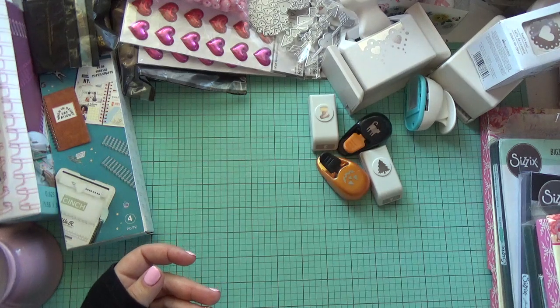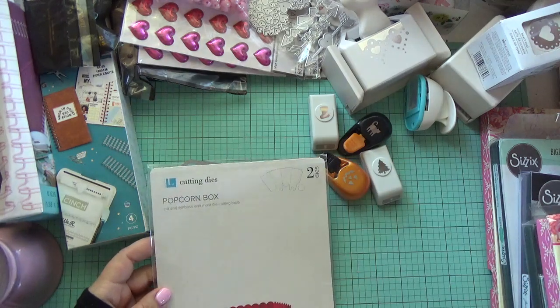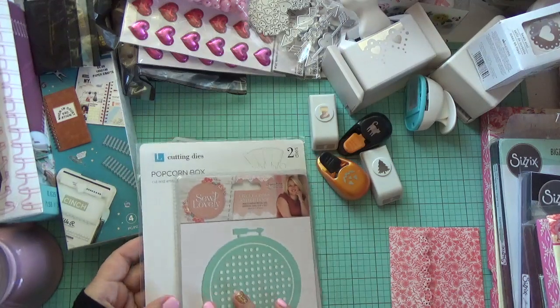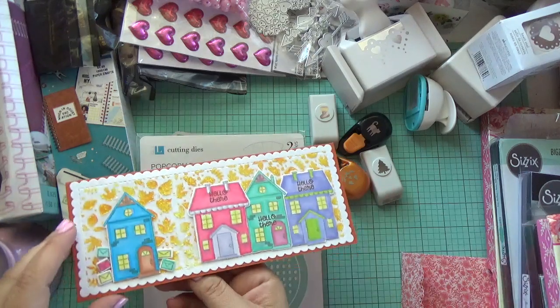Now let me start showing you the dies, and then we'll get to the punches. I love my Sizzix dies and I love eBay, so a lot of these items were from eBay. This one in particular was from a D-stache — she's here on Instagram and I will put her information down below. Her name is Aya.